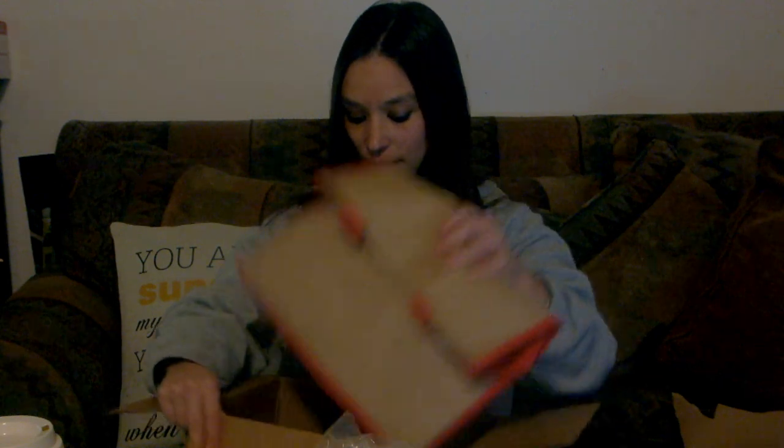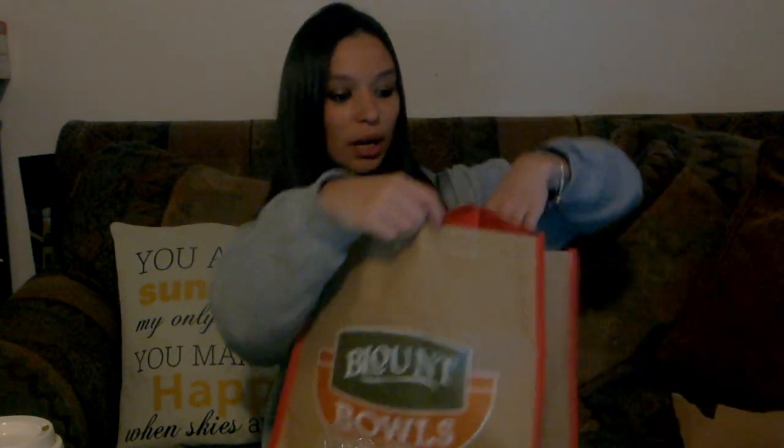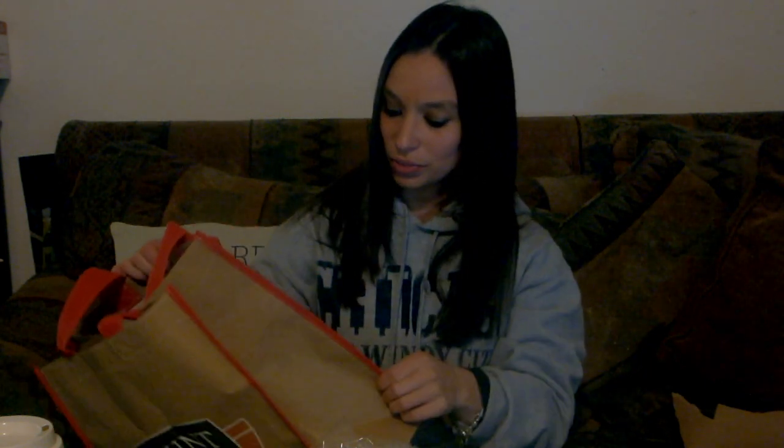And finally, it looks like here we've got this nice reusable bag that also says Blount Bowls. This bag is kind of interesting — it almost feels like cardboard, but you can tell it's a reusable bag. It's definitely thick and cloth-like inside, but also feels like a paper bag. I've never felt a material quite like that, so I'm kind of excited to use it — maybe I'll keep it in my car for when I go grocery shopping.